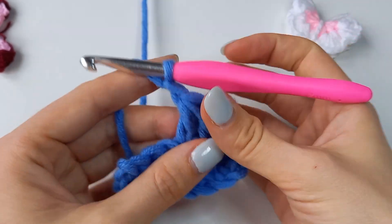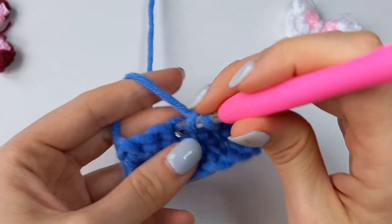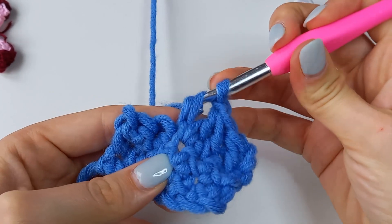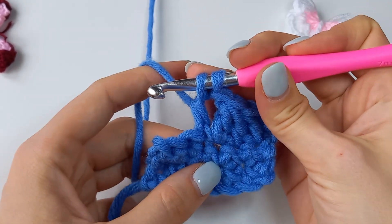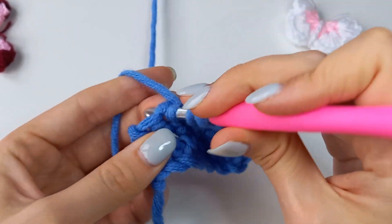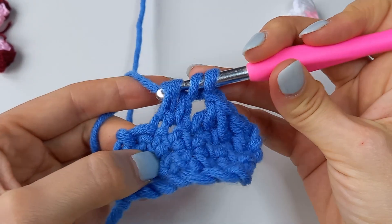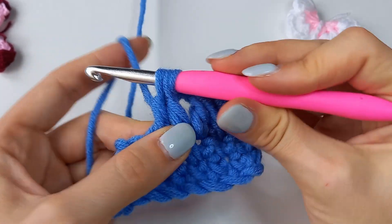Let's repeat. Yarn over, insert the hook into the next stitch, yarn over, pull through, yarn over, pull through the first two loops. Leave two loops on the hook. Yarn over, insert hook into the next stitch, yarn over, pull through, yarn over, pull through the first two loops on the hook, and yarn over, pull through all three loops left on the hook.